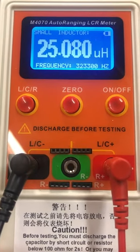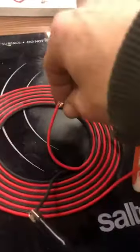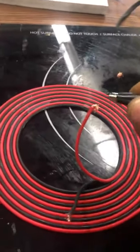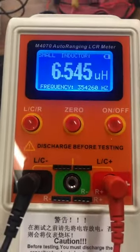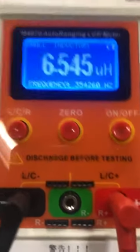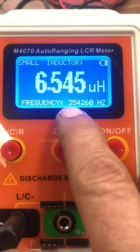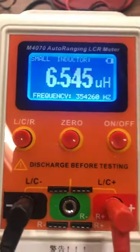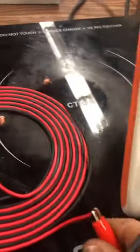We have 25.080 microhenrys, and the resonant frequency of this coil is 323.3 kilohertz. Now if we undo this connection and hook it up the other way, this coil is an eight-foot coil — you can see we have 6.5 microhenrys and the resonant frequency of that coil is 354.26 kilohertz.